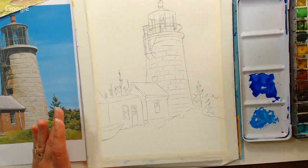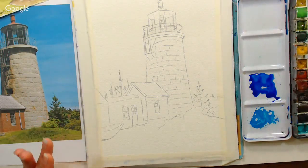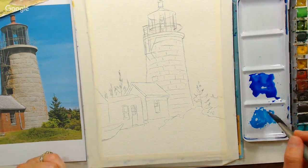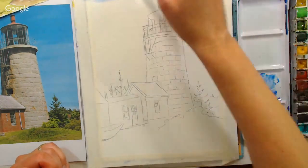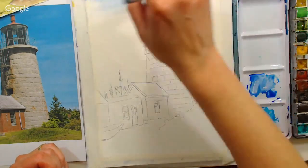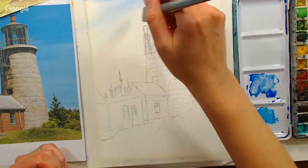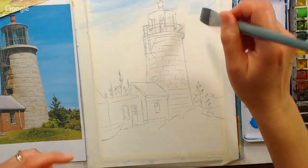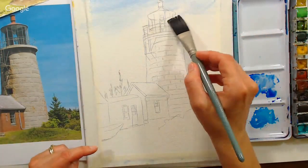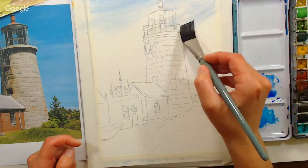For applying the paint, I'm going to go back to the flat because I think that'll be nice for a sky. I'm picking up a little bit of the Cinerous Blue and then a lot of the ultramarine blue, and I'm adding the color up at the top and just kind of wisping it down, because it's a wispy sky type of day. Don't worry if you get a little in the hood.